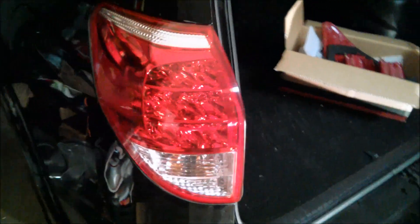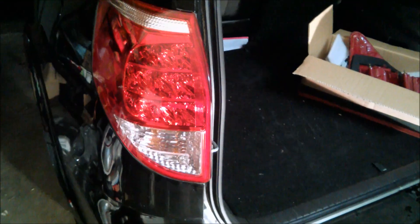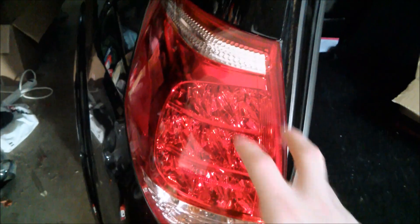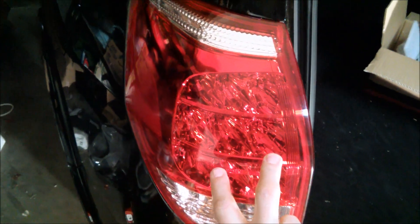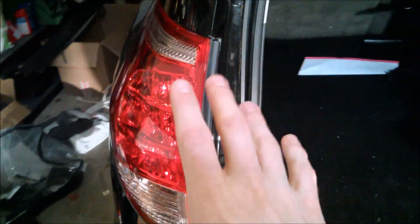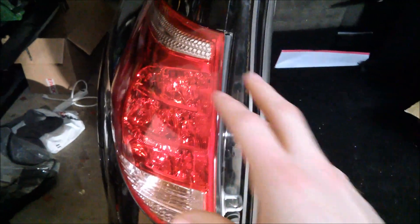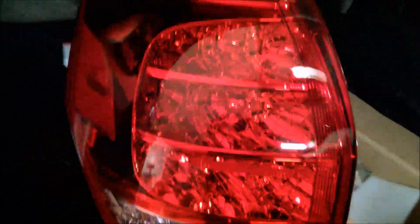What we're going to be doing this evening is replacing the rear left taillight on a 2006 RAV4. The LEDs are all not working — the side light, turn signal, and reverse light are working, but all the LEDs went out at the same time. The circuit board in the back is bad. I tried swapping it with the right taillight and confirmed those LEDs are not working either, so I went ahead and bought a new matching unit online.